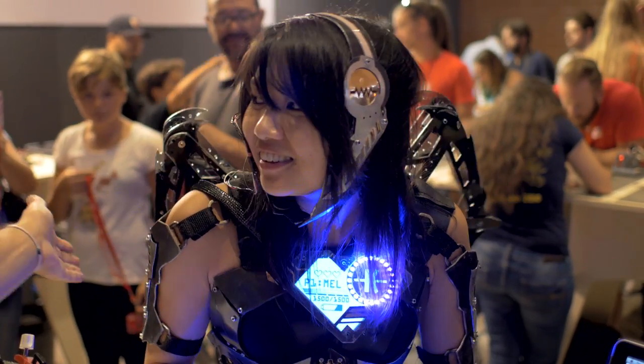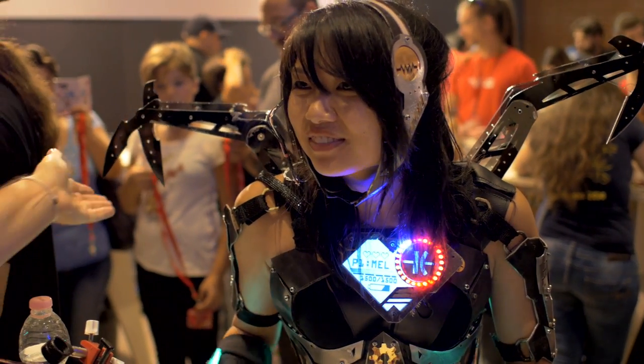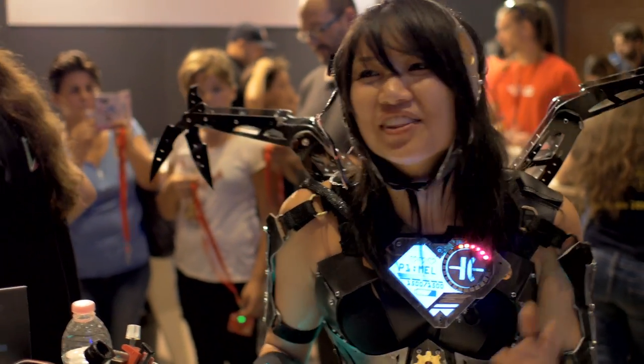Are these real knives? They're just plastic, yeah.